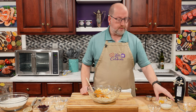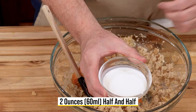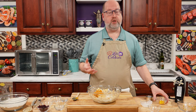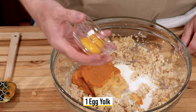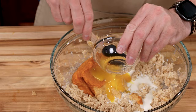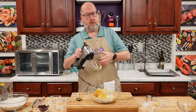Next up, we're going to add a little bit of cream, and we're going to get that from half and half. I have two ounces, 60 mils, of half and half, and then some richness — one egg yolk. And we're just going to give this another beat again until it's combined.